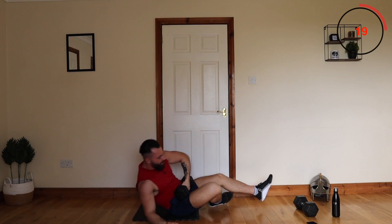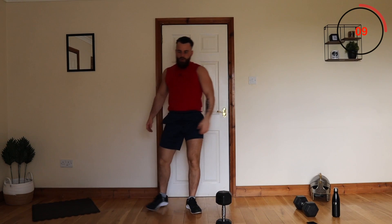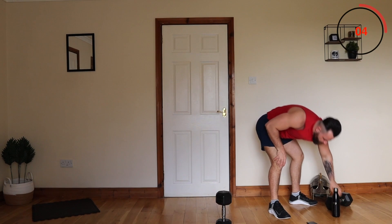Good work. The next one is going to be our side lunges — just lunging down to one side and up, then lunging down the other side. This one is great for your inner thighs.